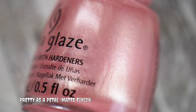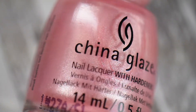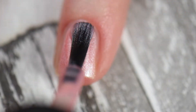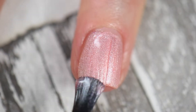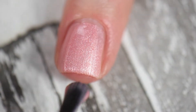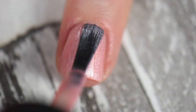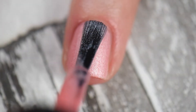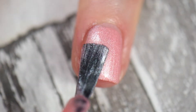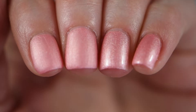Next we have Pretty as a Petal, a frosty pink polish with a matte finish. It's really pretty, especially with a glossy top coat. However, the consistency of this is very thick, so I applied some nail polish thinner to my bottle which helped loosen it up a bit. Just make sure when working with this polish that you don't put too much or too little on the brush — unfortunately it's one of those finicky polishes.